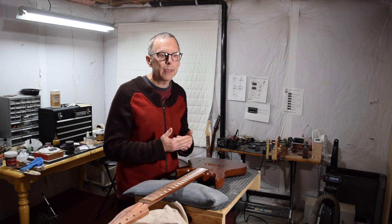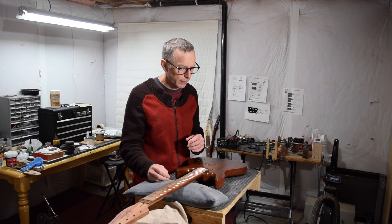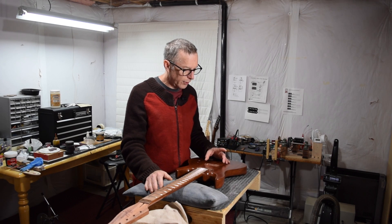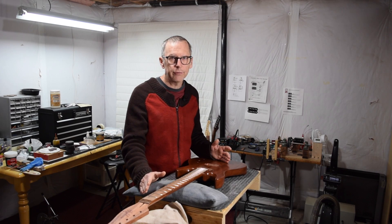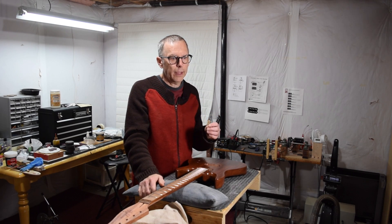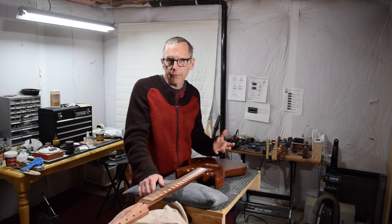My rule of thumb is: if I can keep that distance to around three-tenths of an inch (0.3"), I can keep the neck flat. If that distance is around a half inch or more, I'm going to have to angle the neck to achieve proper string action. Guitars like Telecasters and Stratocasters use a bridge design that, in the lowest saddle position, puts the string at about 0.3" — which is why Strats and Telecasters have the neck flat in relation to the body.